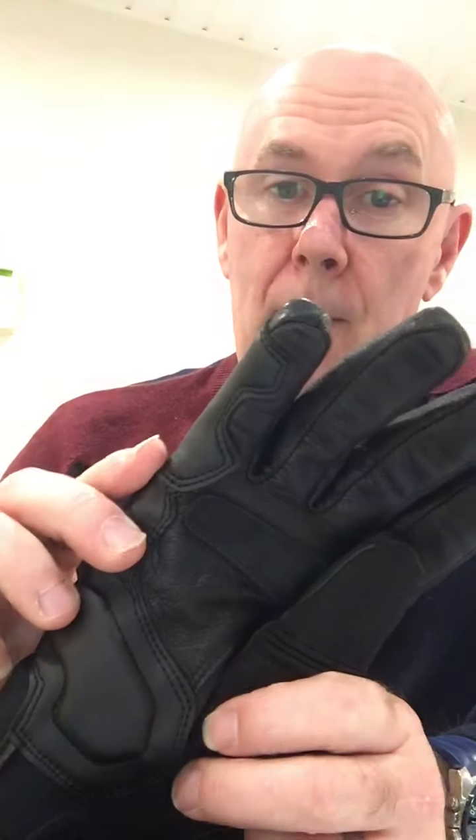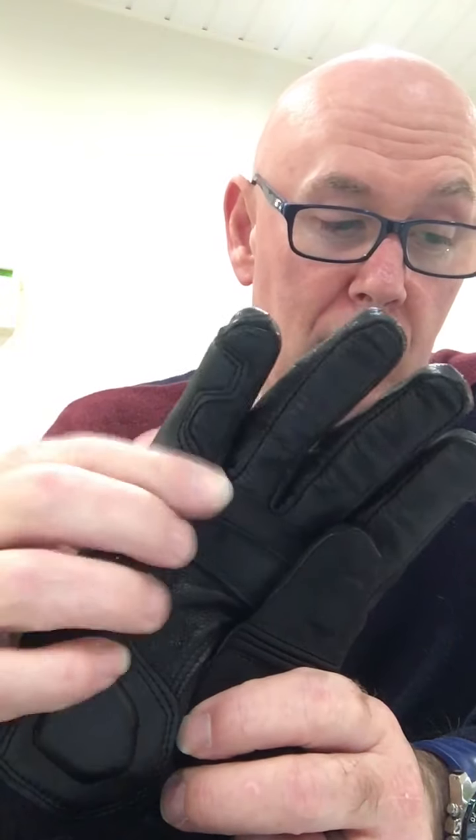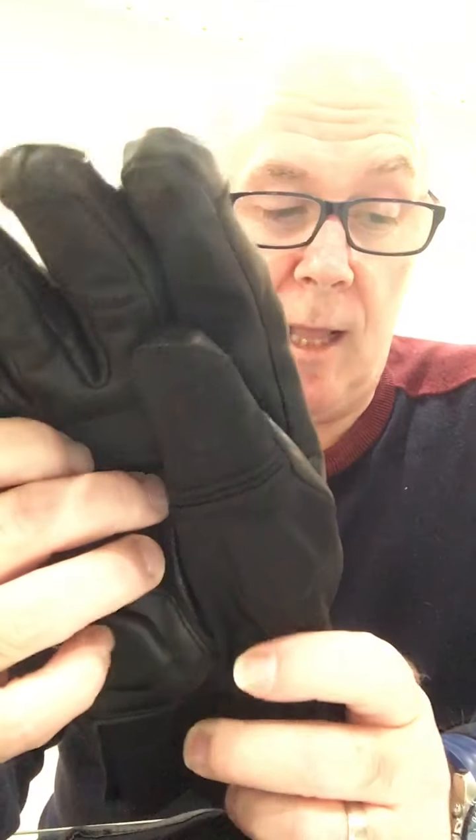They have durable leather and textile construction with a lot of external stitching that's very faint — you can't really see it, and it's not coarse. There's an open-cell foam layer to retain heat inside so they stay toasty. They also have a Thinsulate lining — like the hats people wear. They are 100% waterproof Gore-Tex and extremely breathable, so you won't sweat in them either.